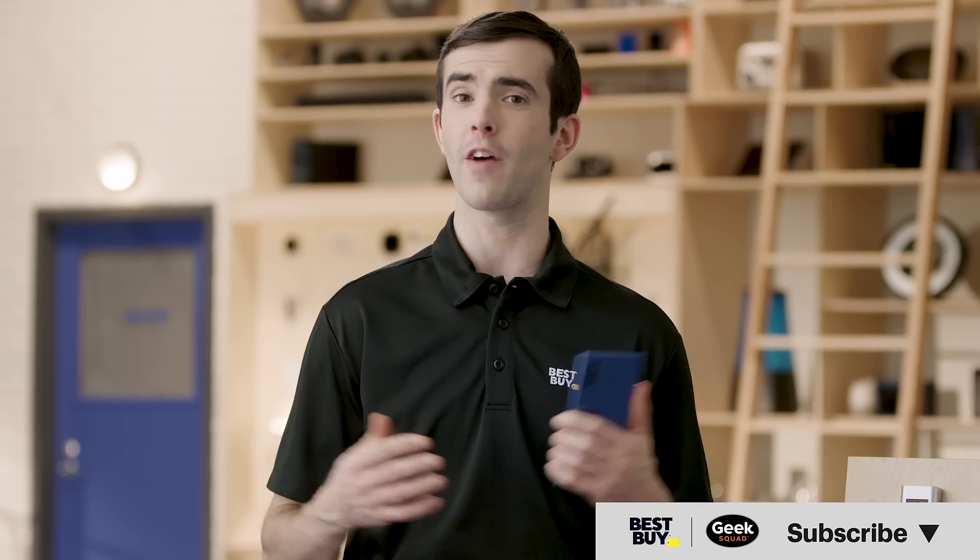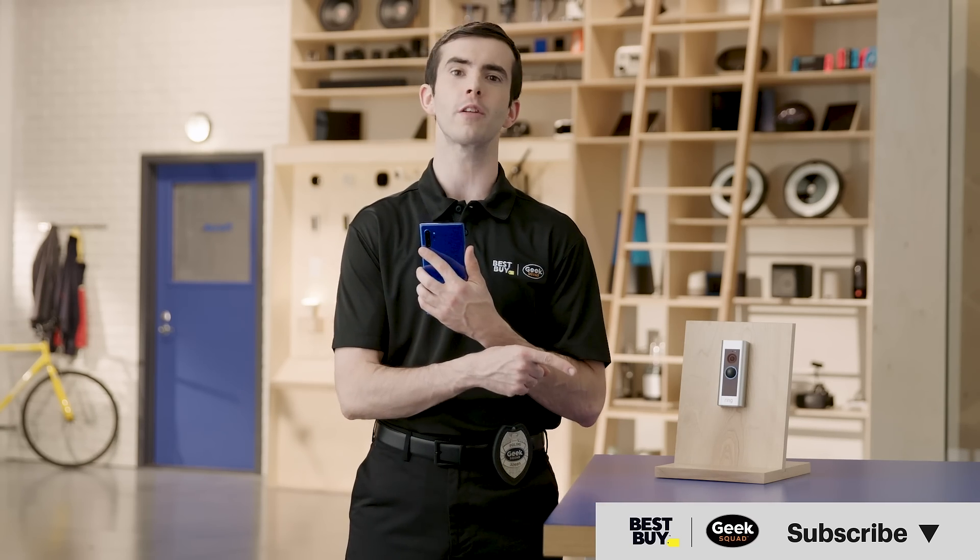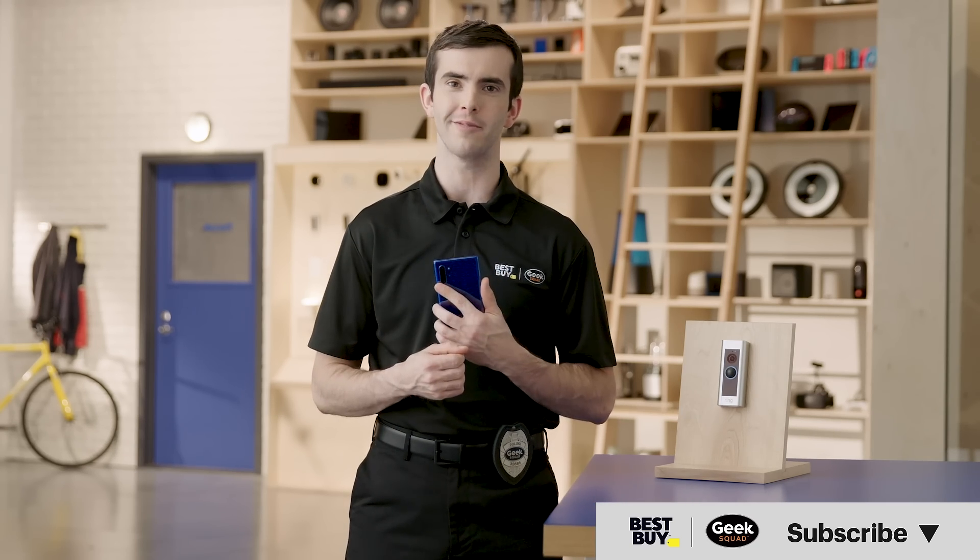I'll put a link below. If you have any questions, leave them in the comments and we'll get back to you. And if you found this video helpful, go ahead and subscribe to our channel for more tips and help from Best Buy. Thanks for watching.